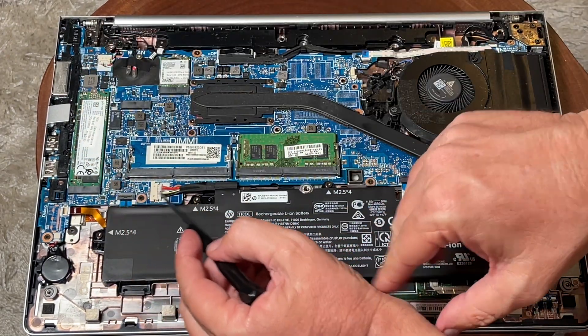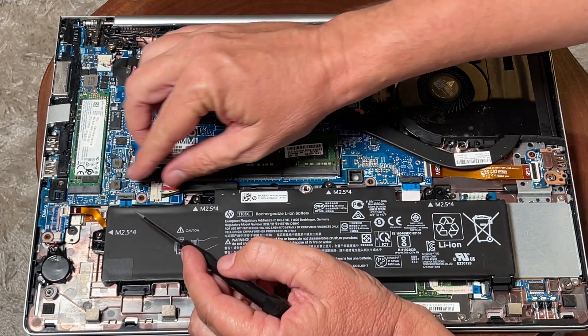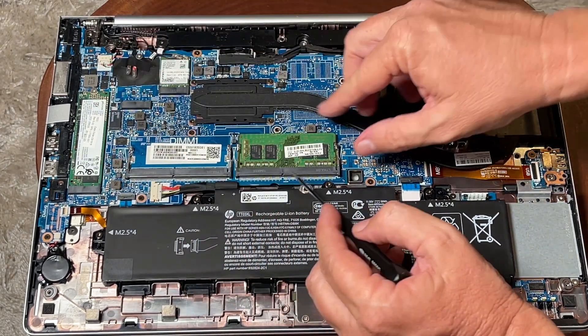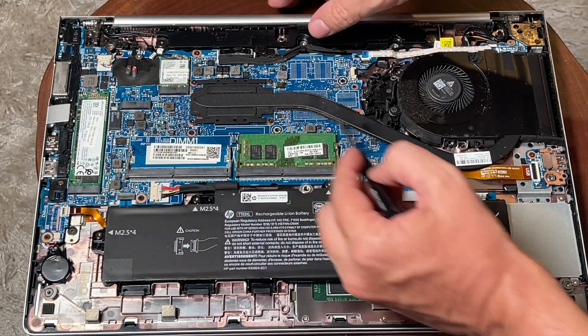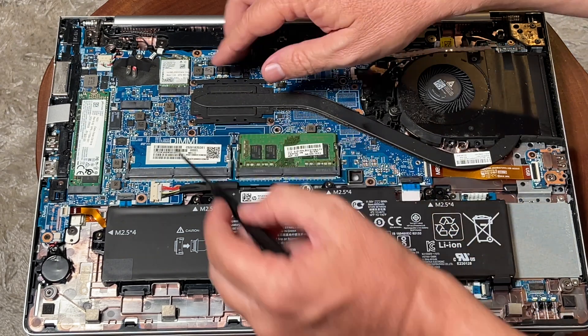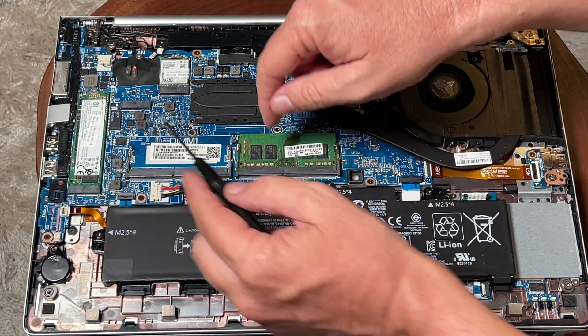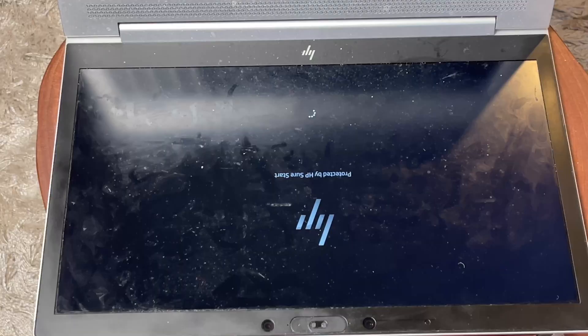Off camera, I put both of my hands flat on the table to release any static electricity, so that as I'm pressing on the board with my bare fingers I don't cause any issues. It looks like I've pressed down on every connector I can see visually from this side.